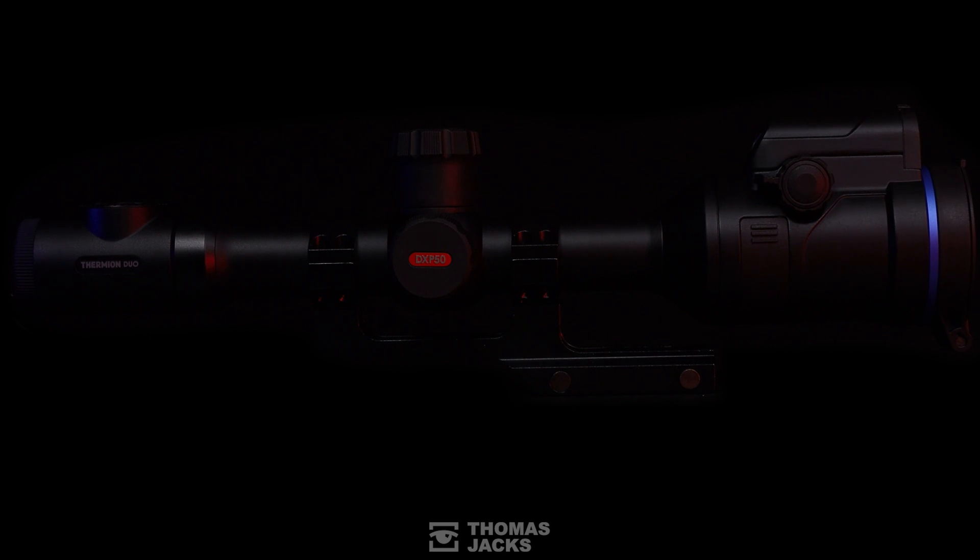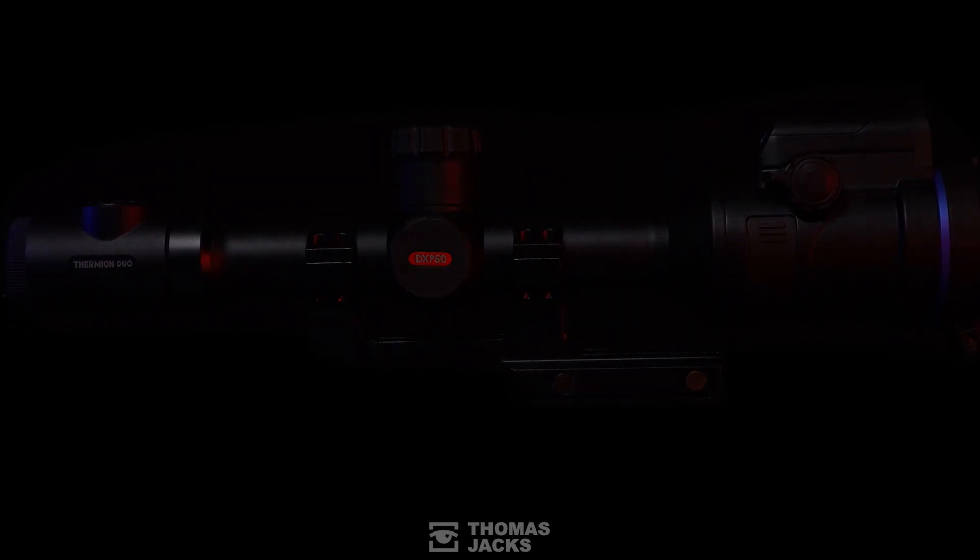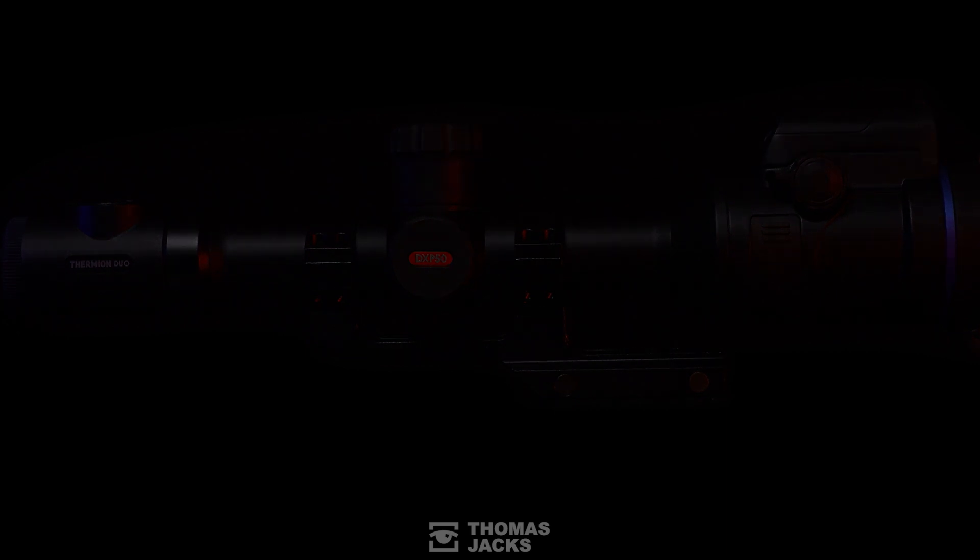This is the Pulsar Thermion Duo DXP50 Multi-Spectral Riflescope. If you want to find out more, visit thomasjacks.co.uk, or for more videos like this, click subscribe. Thanks for watching.